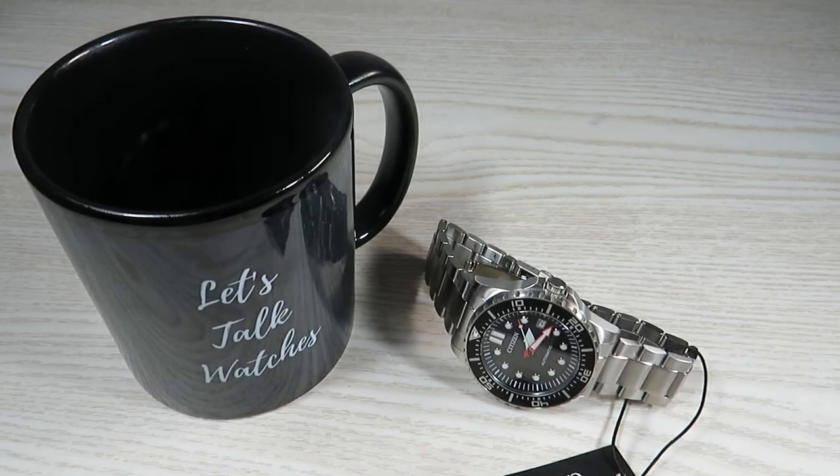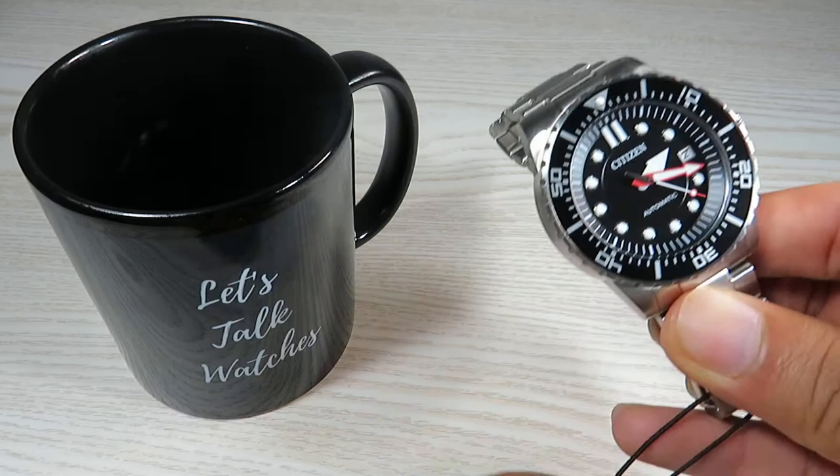Hello everyone and welcome back, hope we are well. So here we go, we have another affordable sports watch from Citizen to review on the channel today. Before we start with the video, if you like this channel and like my reviews, please subscribe to the channel and help in keeping this channel alive on YouTube.